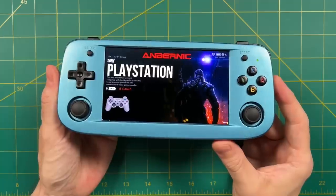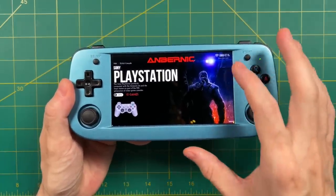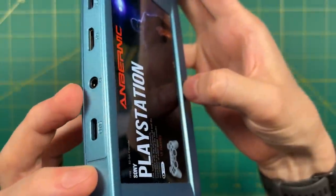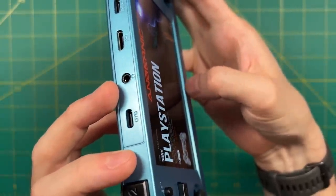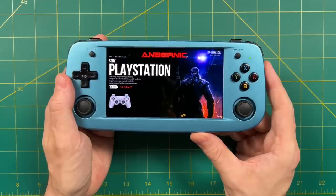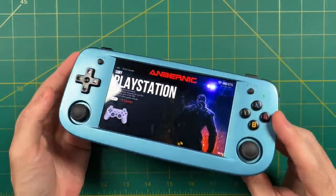In my impressions video I go fairly in depth about the controls and ergonomics, so I won't repeat that here. But a couple of things to mention: the screen is inset into the device — the first Anbernic device to have that feature — and it does give a 90s feel. The fact that they covered up the bezels is a little jarring at first, but after a few days of playing I stopped noticing it. The design has kind of grown on me; I like that it's a little rounded and has a nostalgic quality.